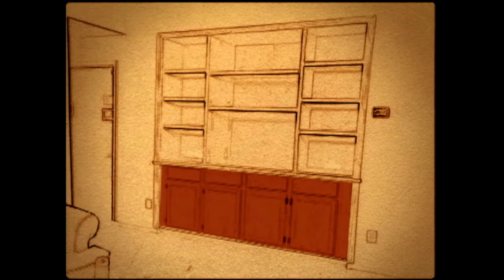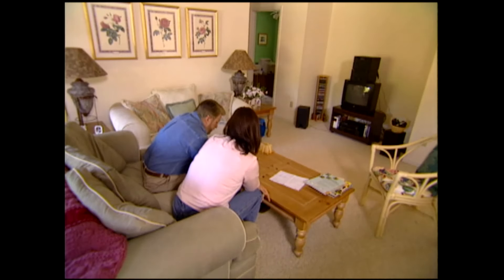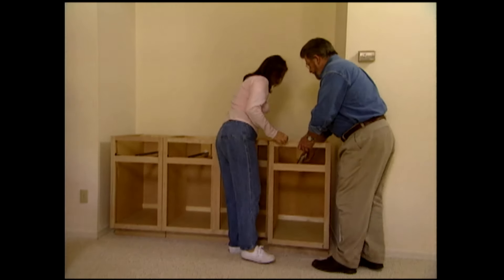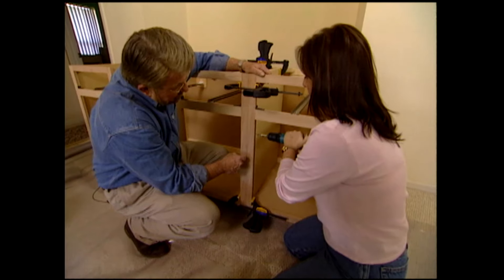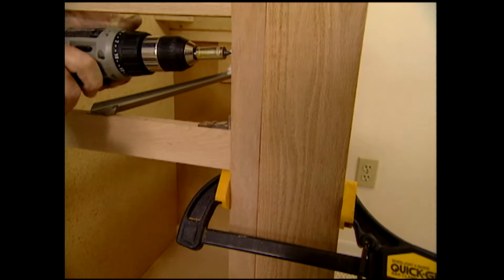To save time, money, and a lot of work, we construct the base from stock kitchen cabinets purchased at the nearby Home Improvement Center. The cabinets are first clamped together and then secured with screws. On each end, we attach a filler strip to conceal the space between the cabinets and the wall. Before setting the base section in place, we cut holes in the back of the cabinets to give us access to the electrical outlets and TV cable jack in the wall. Boring holes through the sides of the cabinets will allow us to run wires wherever we need them.